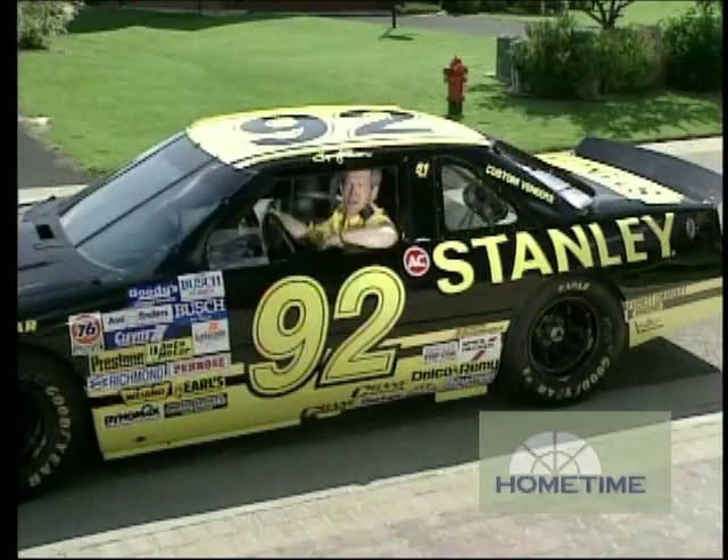Hi, I'm Dean Johnson. In this video, we'll show you how to dump over a wheelbarrow. A hundred percent a cook.